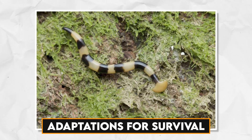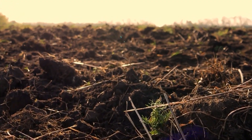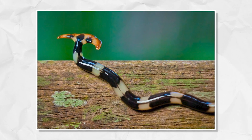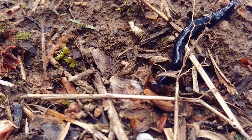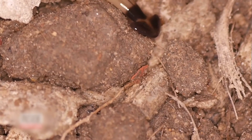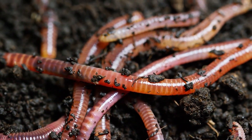Hammerhead worms have developed a remarkable set of adaptations to ensure their survival in diverse and often challenging environments. Their flattened body and slimy epidermis enable them to glide gracefully and efficiently, serving as a protective layer against desiccation and helping them retain moisture. The hammer-shaped head is an evolutionary marvel, allowing them to efficiently capture prey by immobilizing it using a gentle yet firm grip. The head is also a sensory hub, housing eye-spots that detect changes in light intensity and motion, giving them an edge in hunting. Additionally, hammerhead worms have evolved mechanisms to avoid being prey themselves. Their preference for moist and shaded habitats minimizes their exposure to potential threats, and when disturbed or threatened, they may secrete defensive chemicals to deter predators.